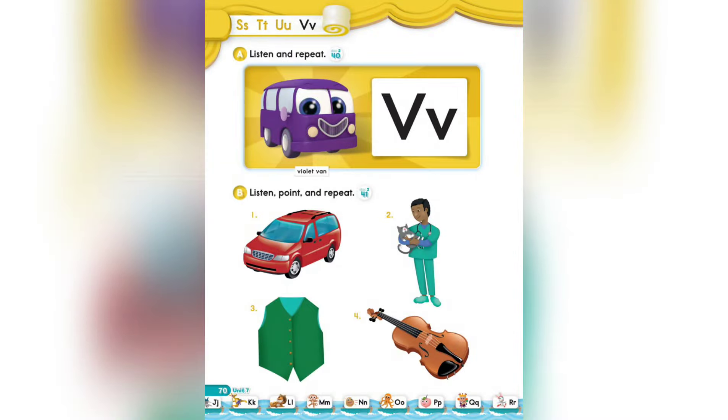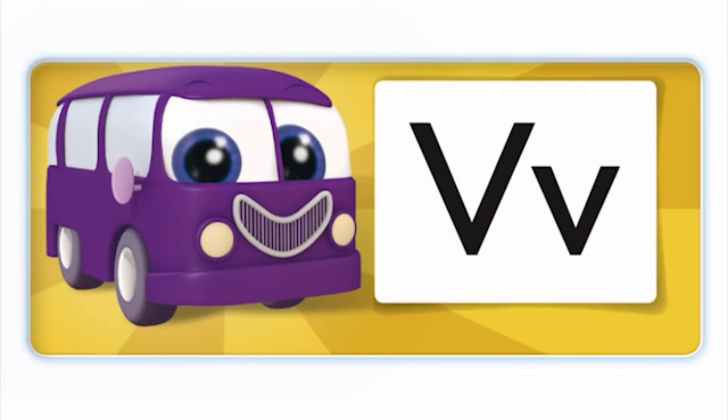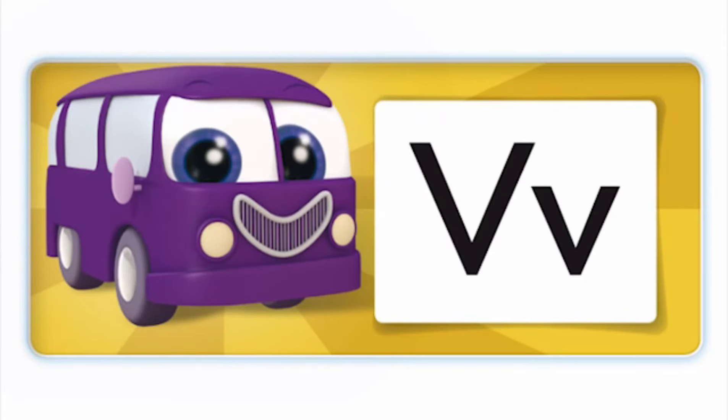Page 70. The letter V. Section A: Listen and repeat. I'm a violet van. V, V, V. This is the V sound. This is the letter V. Violet van.